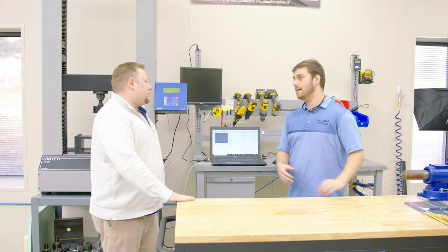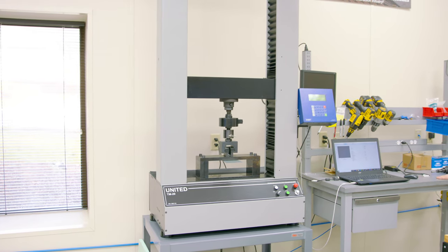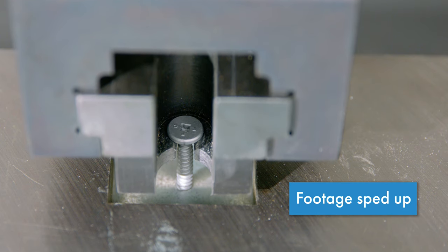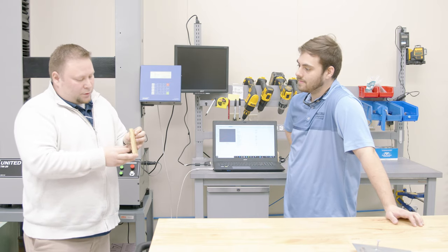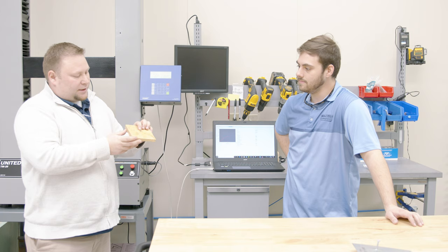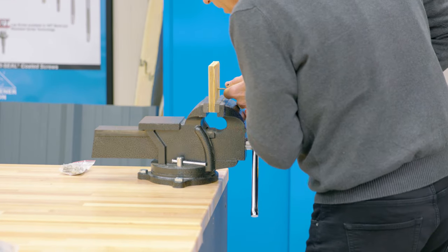Now we're going to look at the pullout test. This is something really great for engineers, designers, and architects. The pullout test tells you at what load the fastener is going to pull out of the material you're putting it into — that's one of the main things you use to pick the size of the fastener and the type. This is a Gimel Quint screw. We're going to put this all the way through the material and we'd like to see three full threads on the other side. The first couple threads are not going to be full threads because it's a pointed fastener, so we want to get three full threads to get the full pullout value.